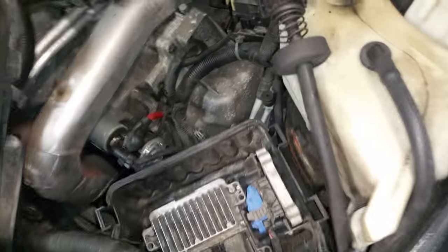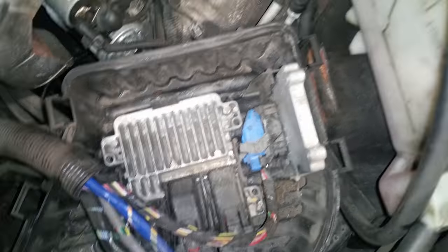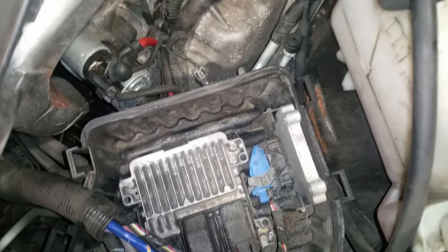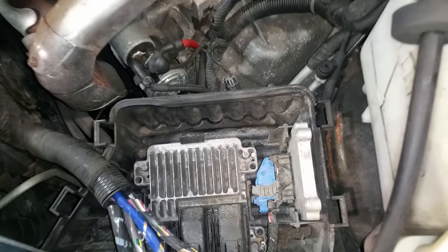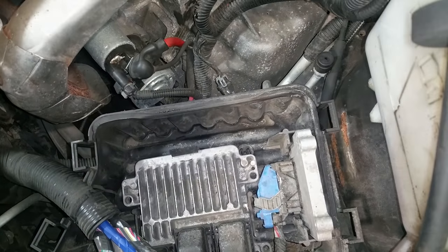Down here you can actually see your transmission control unit as well as the ECM. They keep those down here to bring cold air in, keep them nice and cool, and keep them out of the elements.